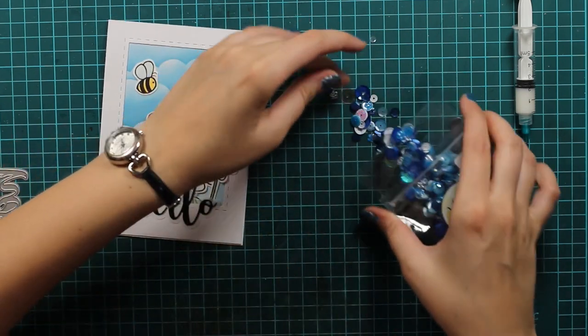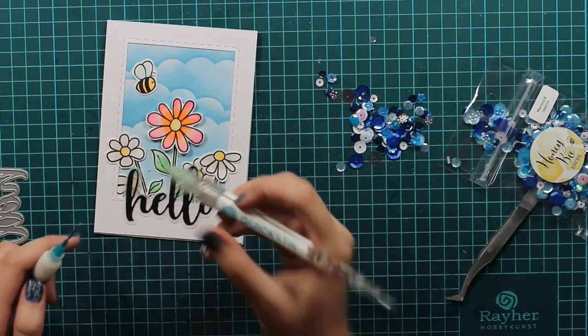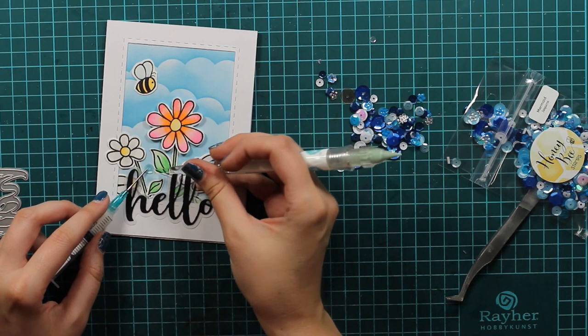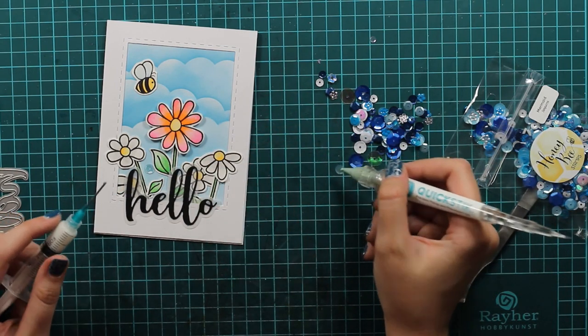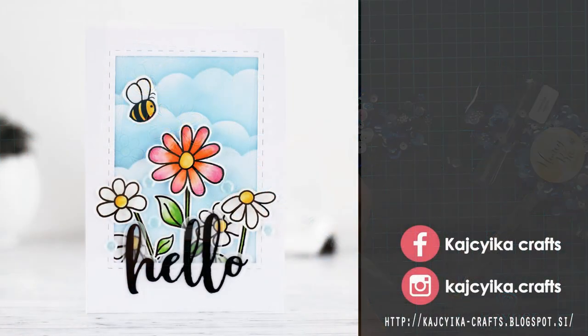And now to finish it off I will use this beautiful sequin from Honeybee called Mermaid, and it's actually perfect for our release that is coming tomorrow so make sure you check out our blog tomorrow for more inspiration. That's it! I hope that you enjoyed this video tutorial and that you will give it a try and use stencils that you already have in a different way — in a way that you wouldn't use them normally. I hope that you will join me next week. Until then, bye bye!